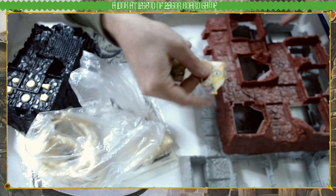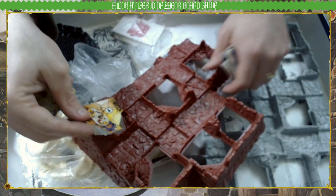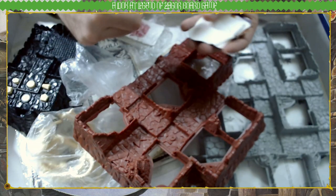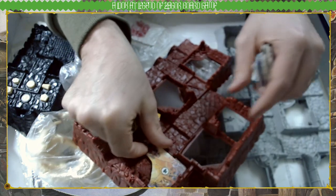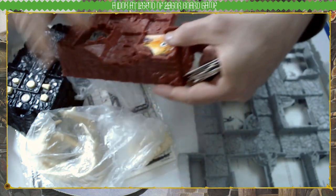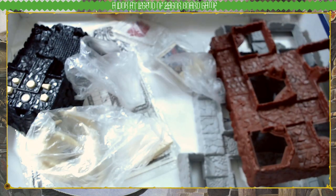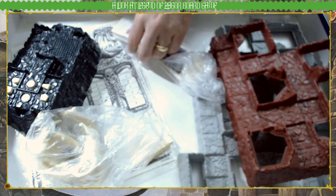Oh, I remember — these are the actual rooms. Like a jigsaw puzzle, these will go here and form the actual rooms, covering the hole up. Different events will happen in the room. This game takes ages to set up — I've played it a few times; it's fun.